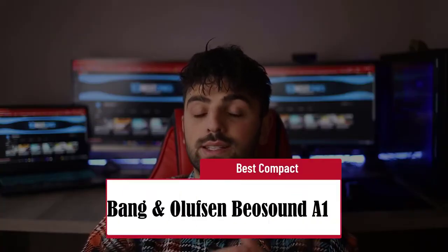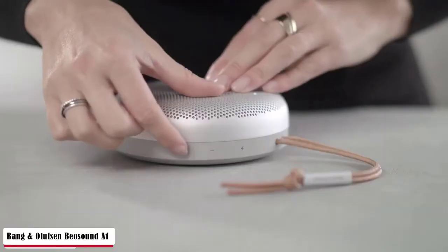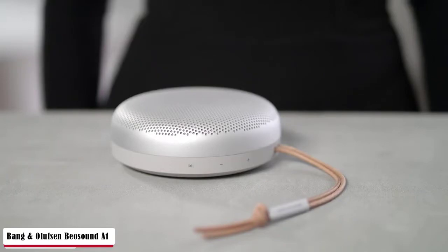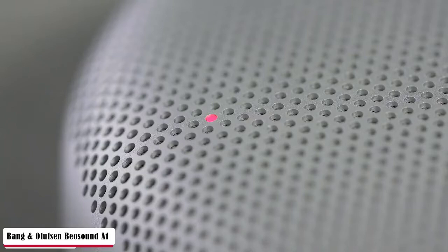The Bang & Olufsen Beosound A1 Second Generation is the Best Compact pick. The Beosound A1 boasts dimensions similar to a large English muffin, thanks to its stunning pearl-blasted aluminum chassis. The pink A1 shimmers with a hue not unlike the premium mystic bronze finish of Samsung Galaxy Note fame. The included USB-C charging cable is the same shade too, in tactile rubber — a typically higher-end touch. Another great use for the speaker is as a speakerphone. Thanks to a 3-mic array, voices sound crisp and clear to those on the other end of the call.